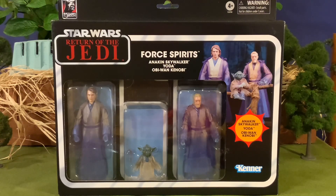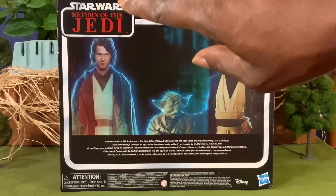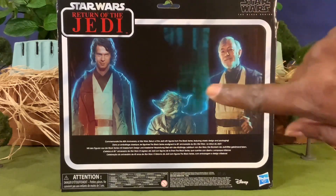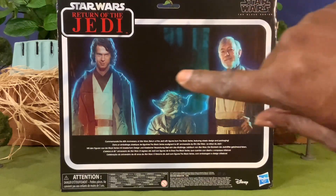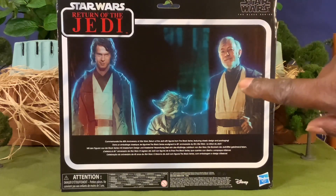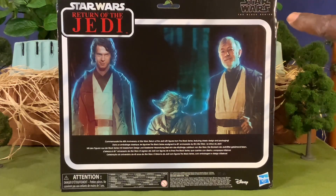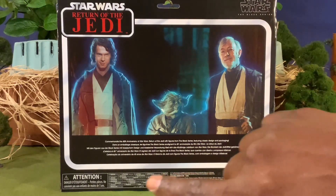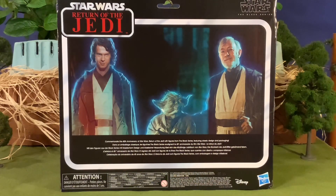Really cool front side of the box. For the back side, you have your Star Wars Return of the Jedi logo, the actual cinematic view of your Anakin, Yoda, and Obi-Wan Kenobi, the Star Wars Black Series logo, Hasbro, and all of your other readables at the bottom there.